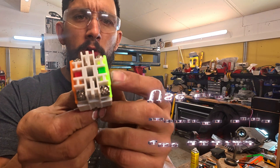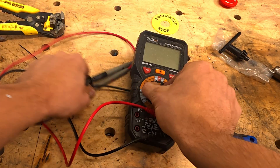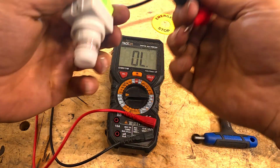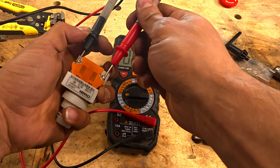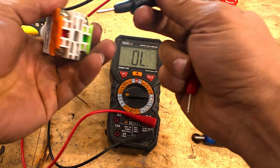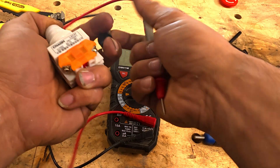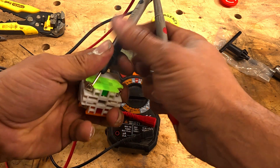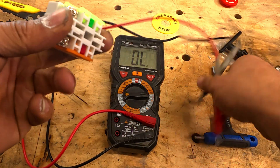If the back of your e-stop looks something like this with color coordination, there could be an issue — let's check with the multimeter. Turn the multimeter to continuity. Testing side A first, the green side — you don't hear anything. Flip it over to side B and there you go. So when the button is pulled out, side B goes off; but when you press it, side B goes out. Side A, when depressed, sends a signal to Masso telling it to stop — so we have to use side A.